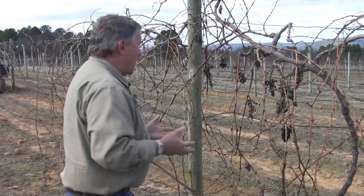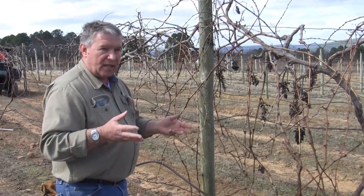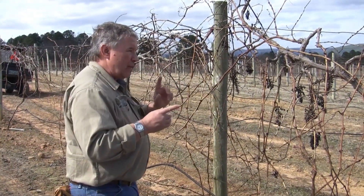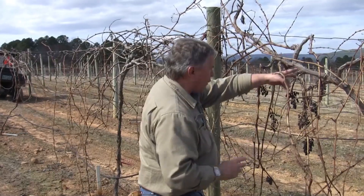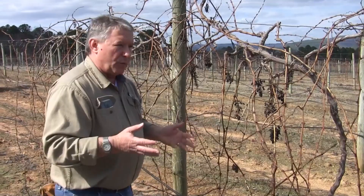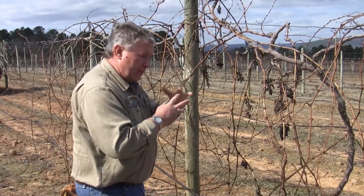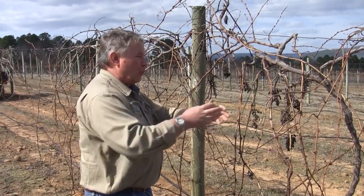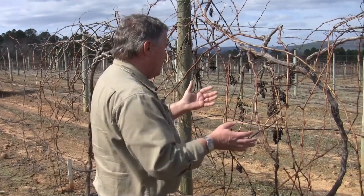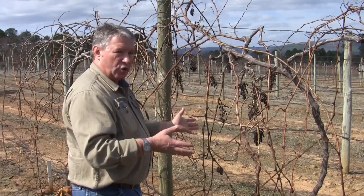Now, we're talking about balanced pruning. The idea here is that we're going to rough prune the vine, take the weight of the prunings, and we only utilize one-year-old wood. If we cut off old spurs, we don't include that two-year-old wood. What balanced pruning does is basically look at the partitioning between where the vine put its growth energy between new wood and fruit crop. What we're trying to balance is its ability both to grow wood and produce crop without putting excess stress on the vine.